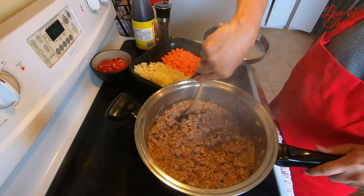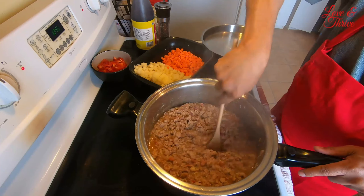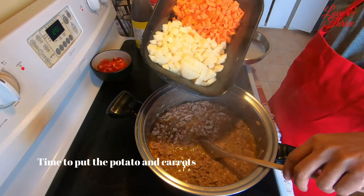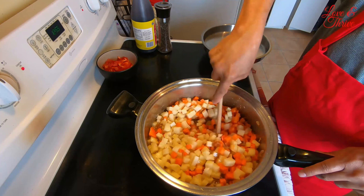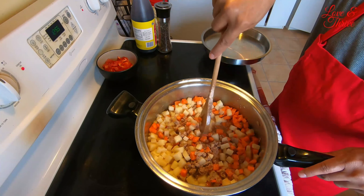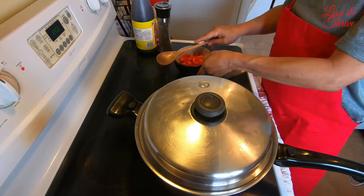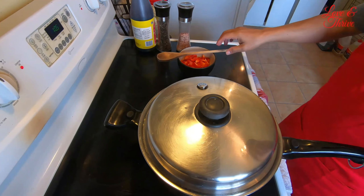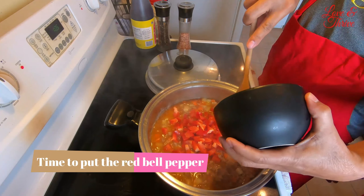It's fully cooked now. Let's add the other vegetables — we put in the potato and carrots. We'll also add the bell pepper a little bit later — I usually leave that last. Let the potatoes and carrots cook a little first. The vegetables are in now — the black pepper is perfect, not overcooked.